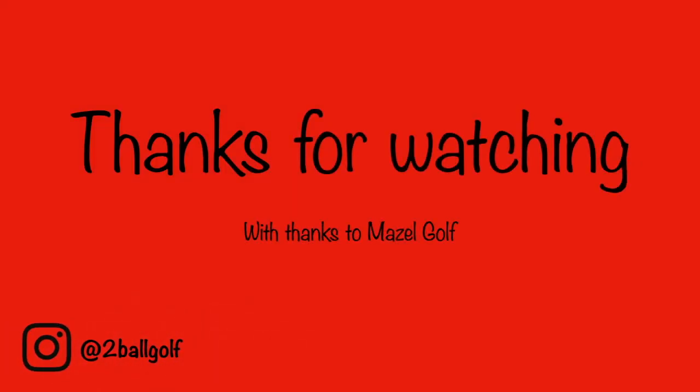We thank you for watching our review on the Mazel wedge. Make sure to follow us on Instagram and also check out Mazel.